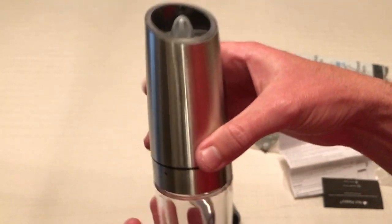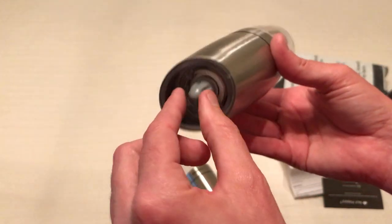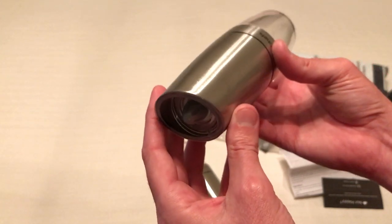The grinder is ceramic and needs to be cleaned about every six months, but it is adjustable, so you can make the salt and pepper as coarse or as fine as you want.